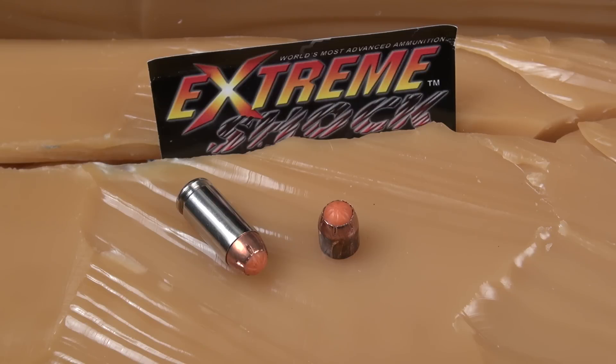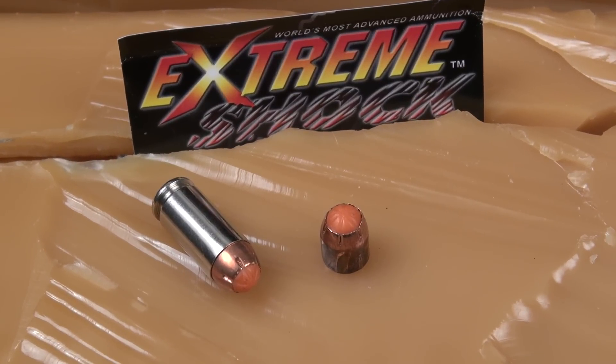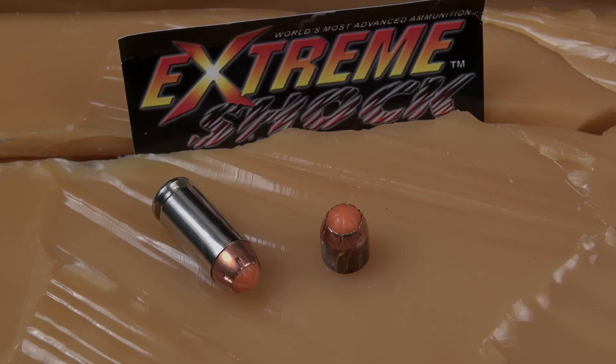I do believe the denim was the culprit here. Extreme Shock has a couple of videos on YouTube where they're shooting into ballistic gel — they don't go into any real detail, you just see the shot at the gel, and you do see the performance they're promoting. So if you accept that it's going to work as performed against cloth and so forth, are you willing to accept minimum penetration when it does work as advertised but take that great expansion? That's the trade-off. I appreciate you watching.